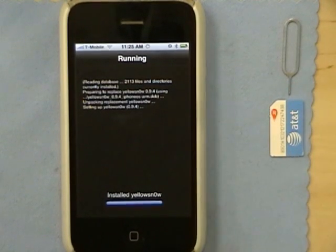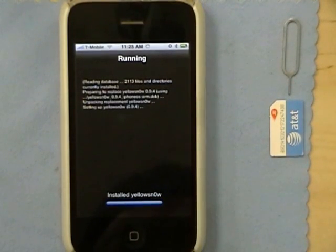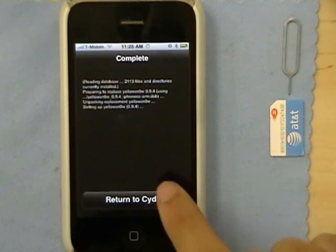There's my AT&T SIM card. So now it's complete.